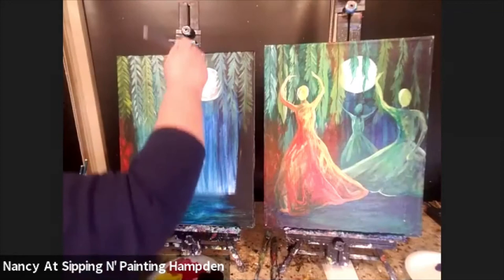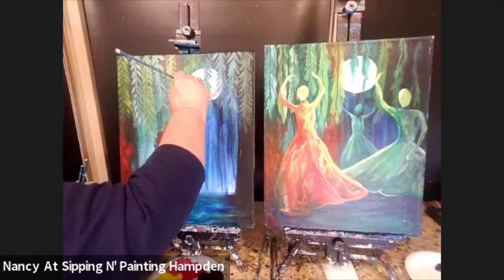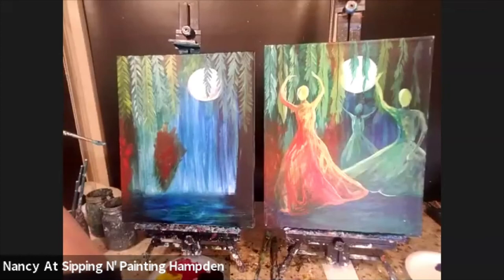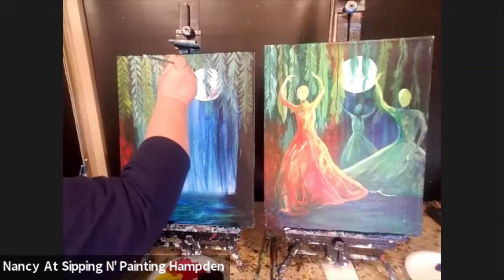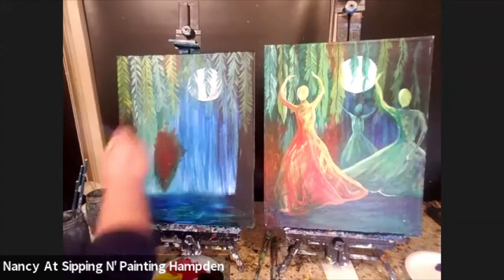There are a couple of these branches hanging over the moon too — even the moon gets a little decoration.